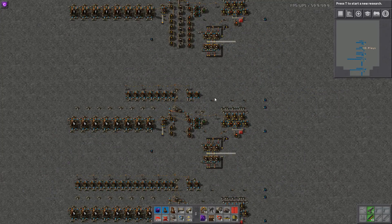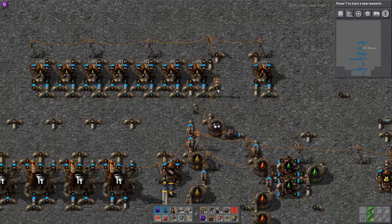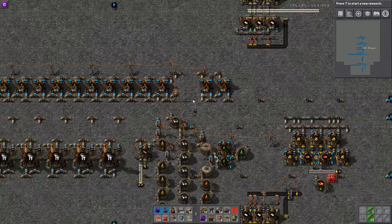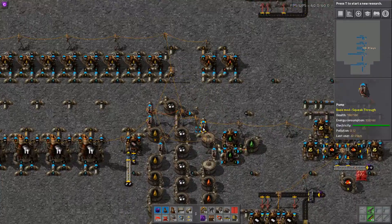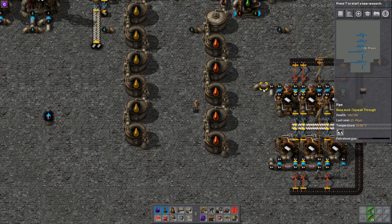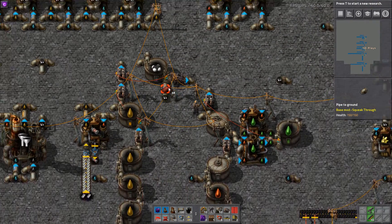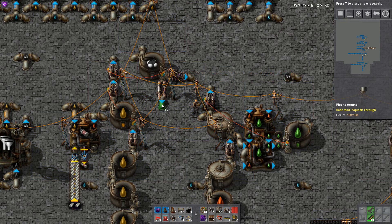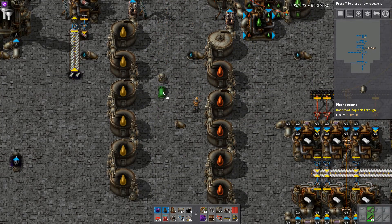If we double our cracking — which is very easy to do, this is the exact same design just cleaned up — that pipe runs to there. So we have a separate pipe for our plastic, which is good if you want to put a pump on it for flow control.